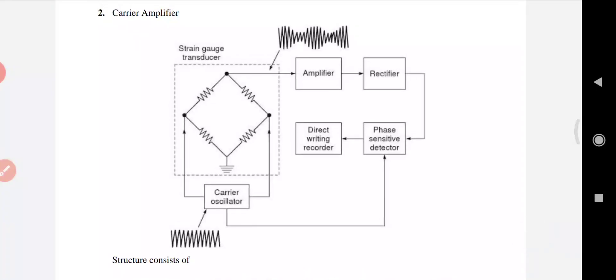Next is the rectifier. The function of the rectifier in this case is to convert the output into a unidirectional signal. Then comes the phase-sensitive detector — the signal is demodulated and the amplified information signal is extracted by the phase-sensitive detector.